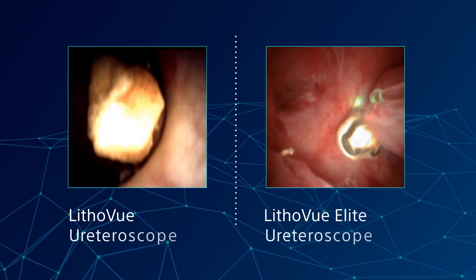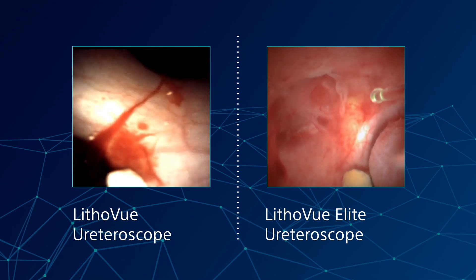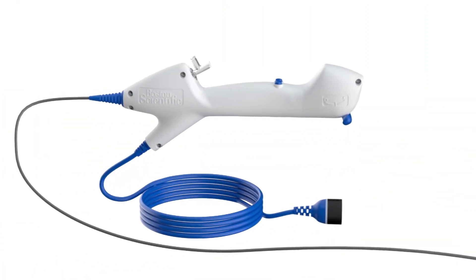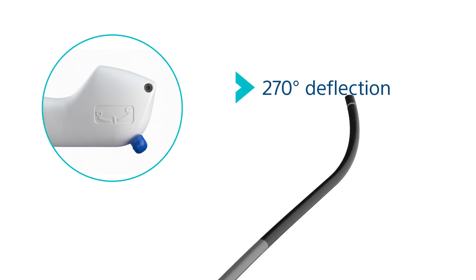You can count on bright, sharp, and clear images with accurate bold colors and fast image processing for immediate visualization, along with a wide view and 270-degree deflection in both directions.